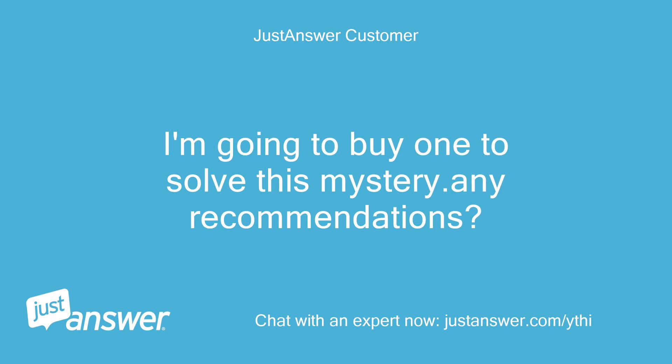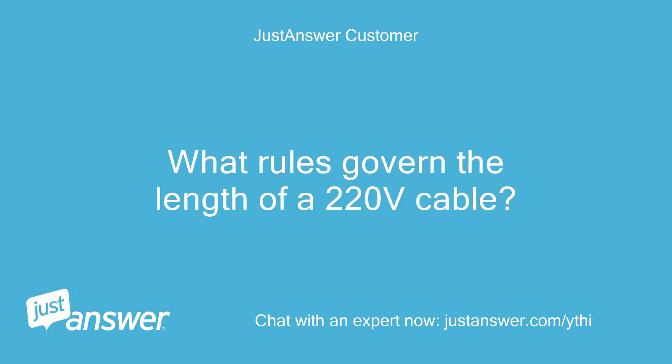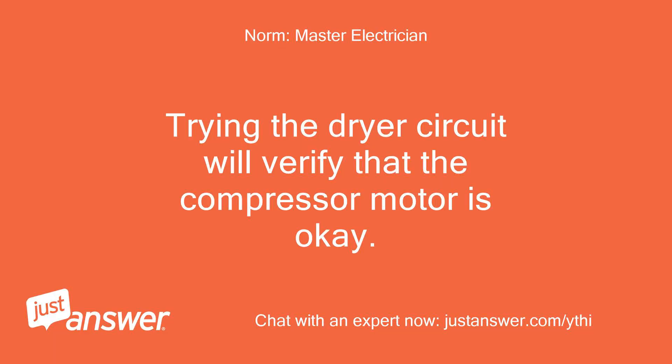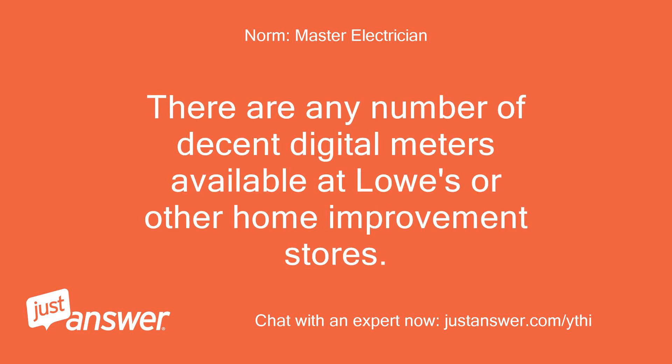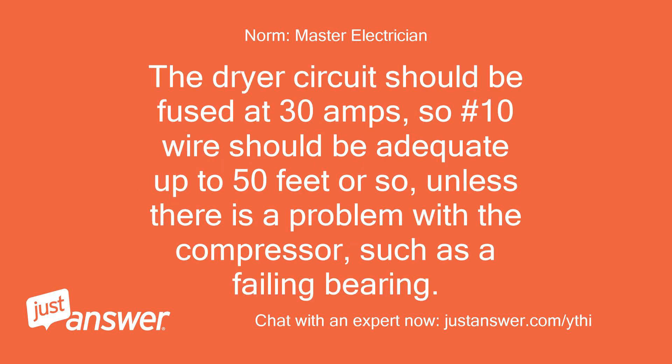I'm going to buy a meter to solve this mystery. I will reorder a few more capacitors and maybe look at wiring a lead from my dryer outlet and running a cable from that — it's the only 220 circuit in the house. What rules govern the length of a 220-volt cable? The dryer circuit should be fused at 30 amps, so number 10 wire should be adequate up to 50 feet or so, unless there is a problem with the compressor, such as a failing bearing.